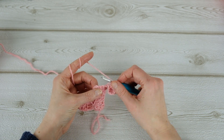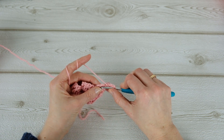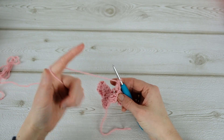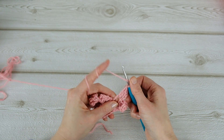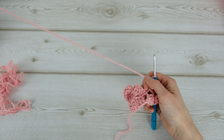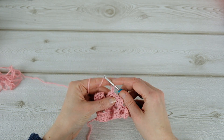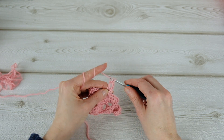Now flip, slip stitch, two and three, and then three double crochets. Then three double crochets — one, two, and three — and then three double crochets. Let me do one more — one, two, and three — and then three double crochets.